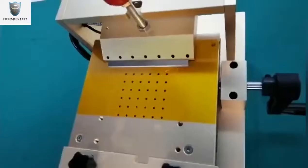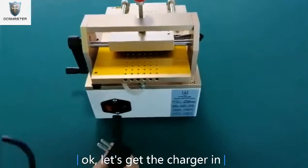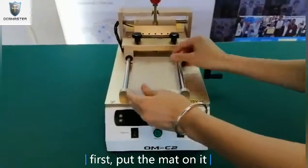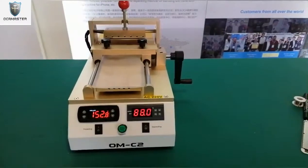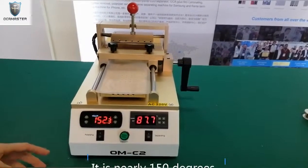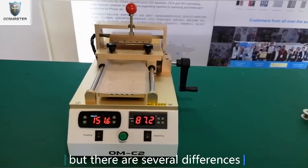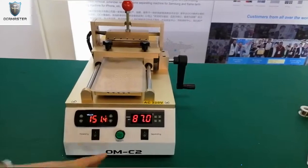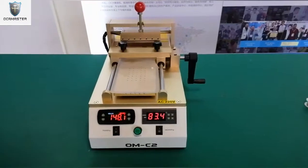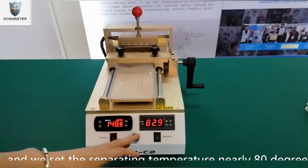Now let's get started to test the C2. Okay, let's get the charging. First, put the mic on it. As you see, the polarizer temperature is nearly 115 degrees, but there are several differences. Also the separating temperature — we set the separating temperature to nearly 18 degrees.